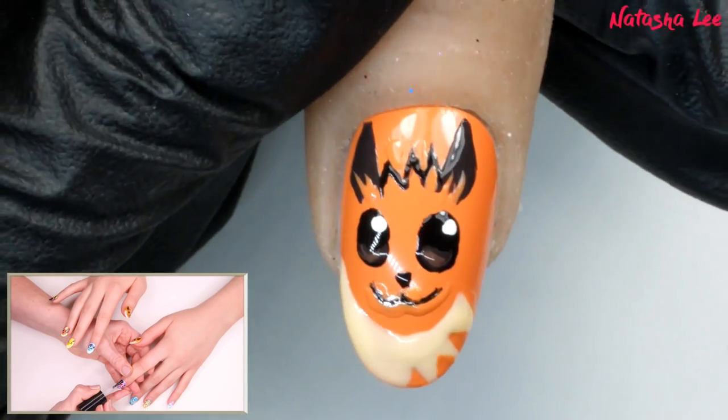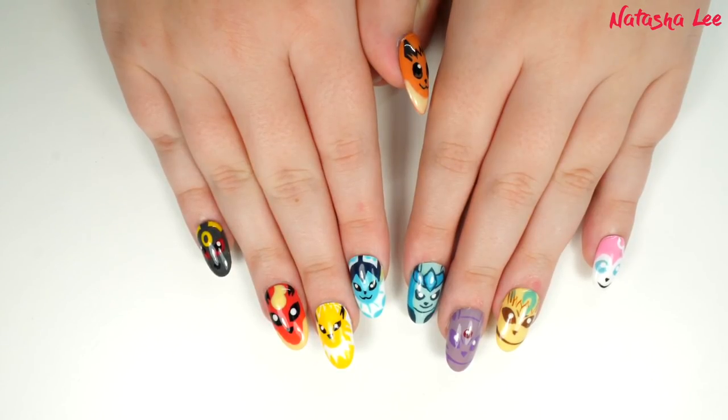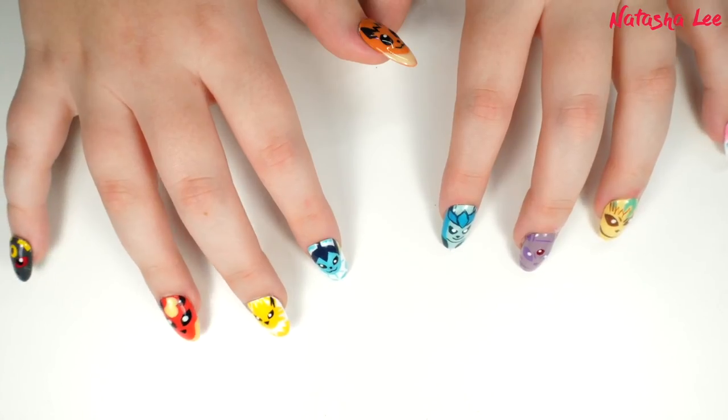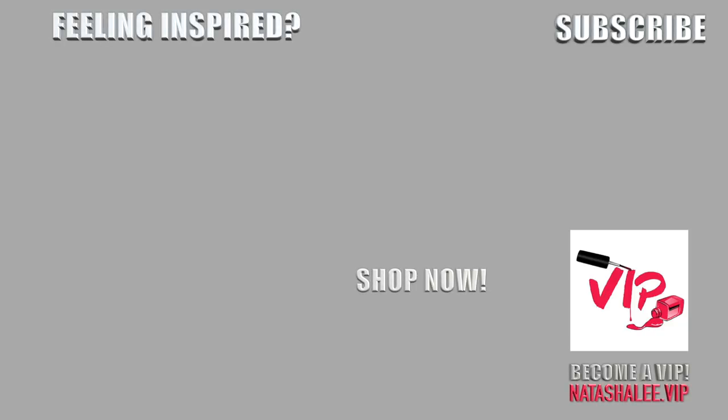Finally, add a quick-dry top coat to seal everything in and make them super shiny. I know it looks horrendous before the top coat but trust me — when it goes on it will be unrecognisable. And here are the finished looks of Eevee and the eight Eeveelutions! Let me know which one is your favourite and if you're going to give these a go, tag hashtag Team Eevee. Thank you for watching — if you enjoyed this, please subscribe, hit the bell icon, give it a thumbs up, and let me know in the comments what you'd love to see next!